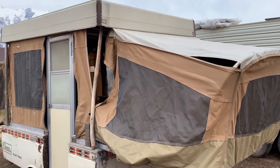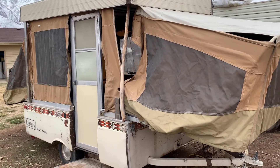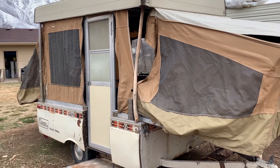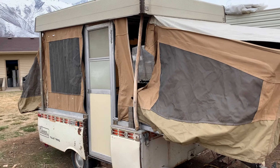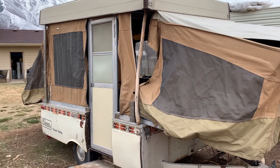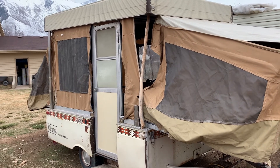So this pop-up is going to be demolished. We'll save what we can, we'll recycle what we can, and then we'll build a square drop or a foamy on the frame. Subscribe, like, and we'll keep you posted.